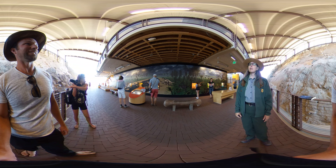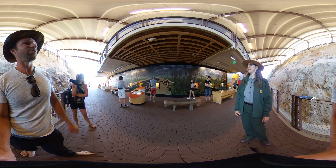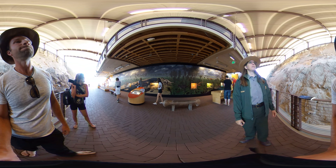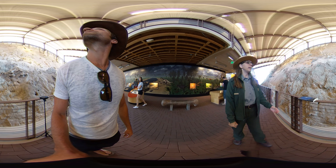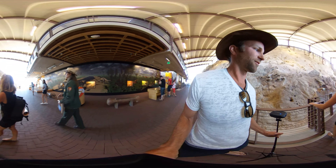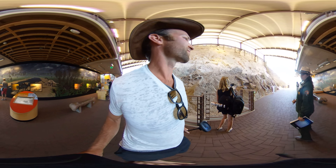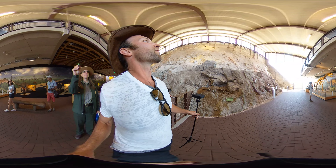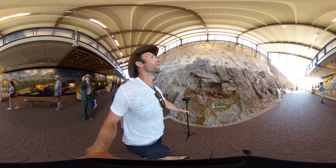Yeah, they just whip their tail around. And you've got one of the spikes right there, right? Well, that's a replica spike, but I can show you — it's actually kind of high up, but I'm happy to show you where a real spike is. I don't think it'll be reachable, but it's right here. So this would be the base of the spike. How cool.